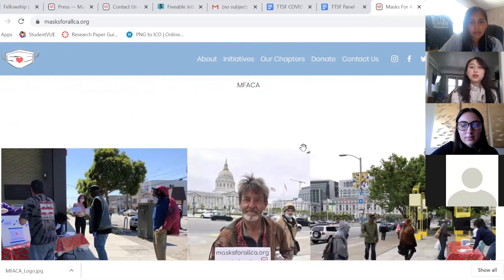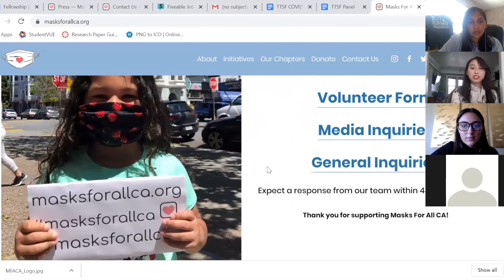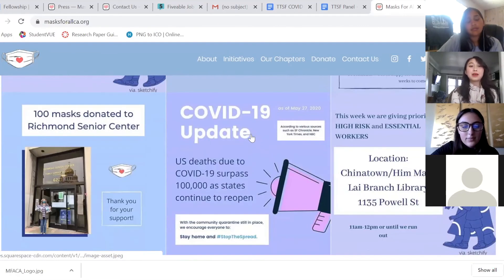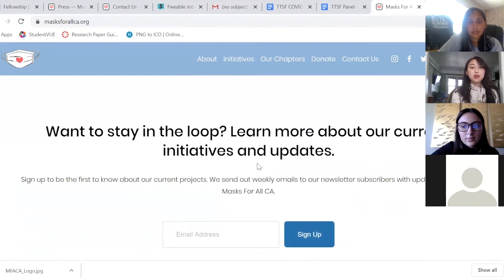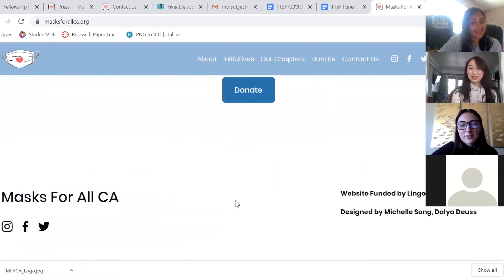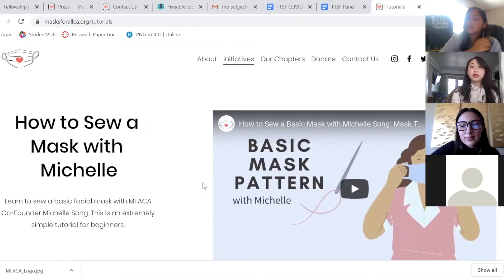Everything has always been about helping the community and helping the United States as a whole. If any of you are interested in volunteering and being a part of that change, we would greatly appreciate it. You can check out our Instagram at Masks for All CA — we also have a Facebook and a Twitter under the same names. We have a newsletter you can sign up for. We're also going to update the tutorials section with a hand-sew tutorial in case you want to try it at home and you don't have a sewing machine.